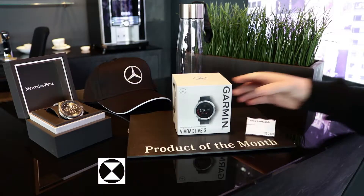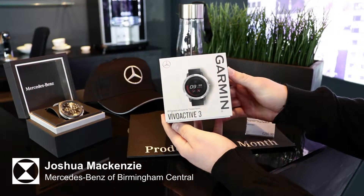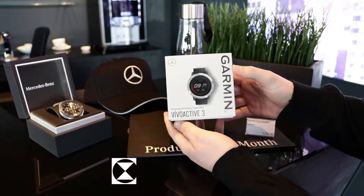Hi guys, Josh here from Mercedes-Benz of Birmingham Central. Just got a quick video review on our new Garmin Vivoactive 3 Mercedes-Benz smartwatch.